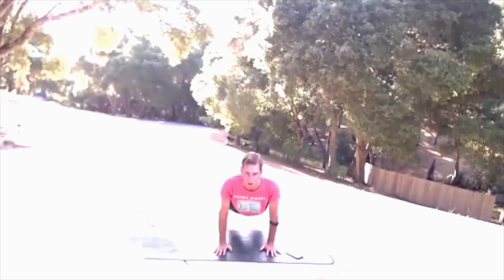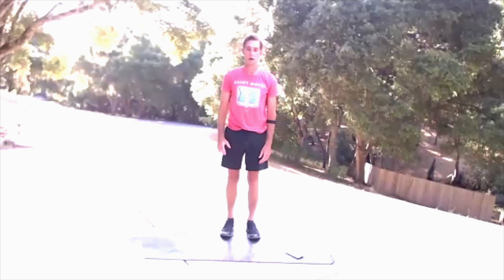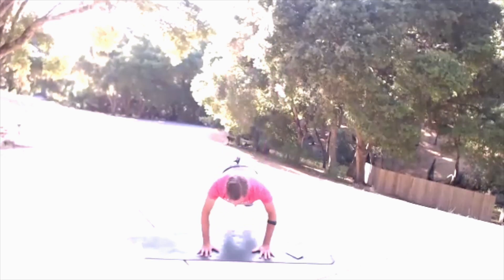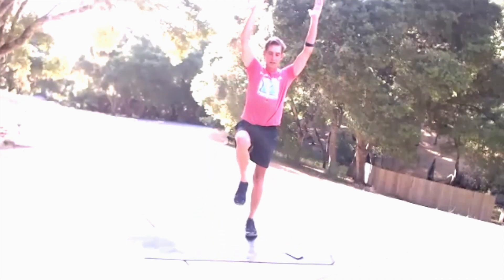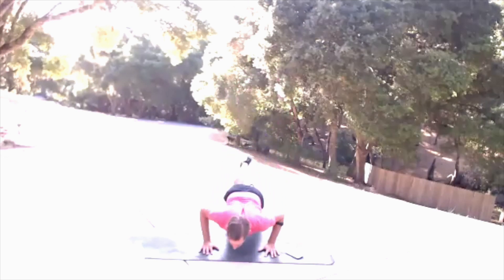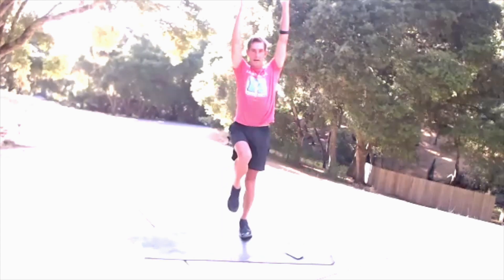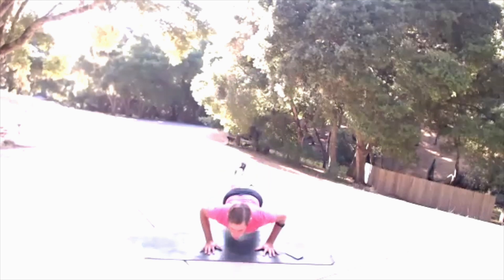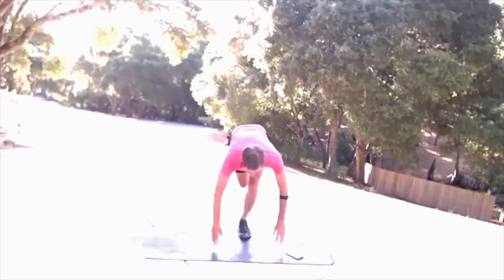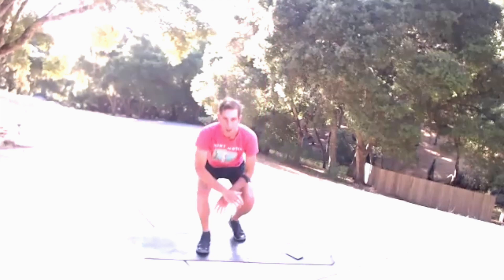Three, two, one — kick your feet forward. Look forward and get ready for one-legged burpees — left leg for me this time. And go. You can do a push-up if you want. So there's my imbalance right there. Looking forward, jumping forward — three, two, one.